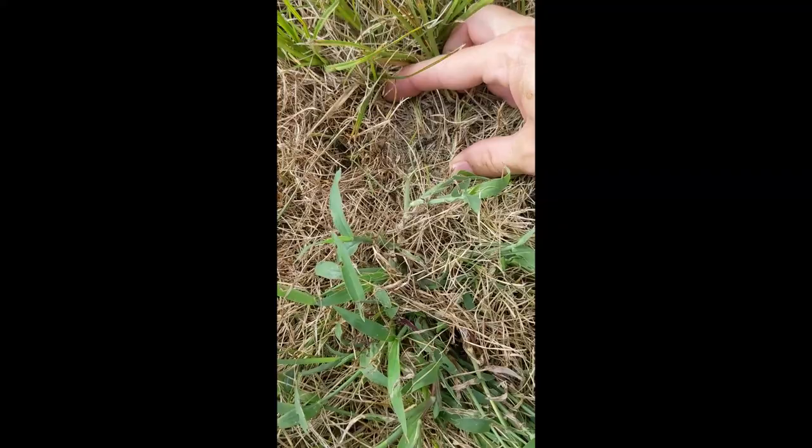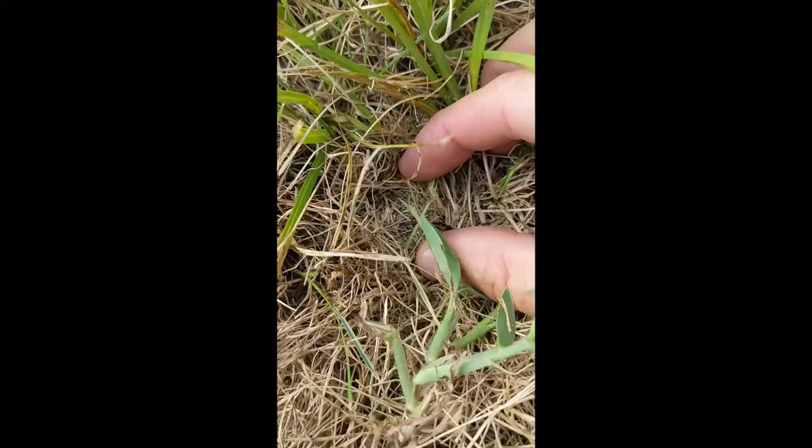And then look — here's one little army worm right there. Now he looks dead, but right here, here's one right there feeding away on the grass blade.